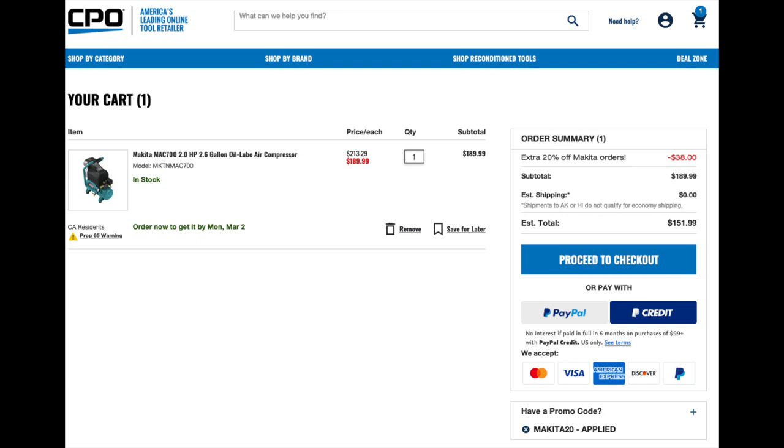Right now this air compressor is on sale at CPO. Normally it's roughly around $220-$230, but right now it's on sale for $189. If you use the coupon code I'm throwing in the description, you can get an additional 20% off, which puts this compressor at $152 shipped — that is a sweet deal.